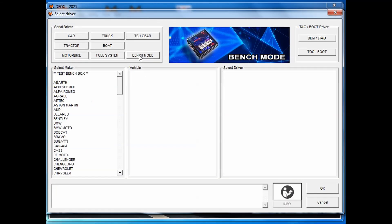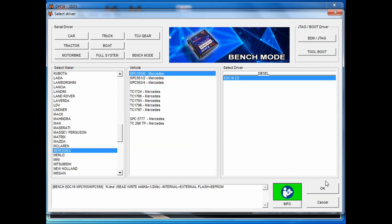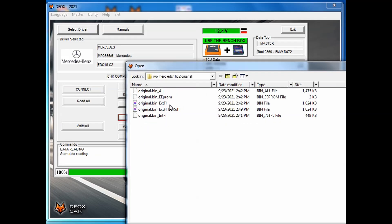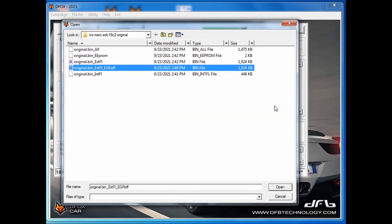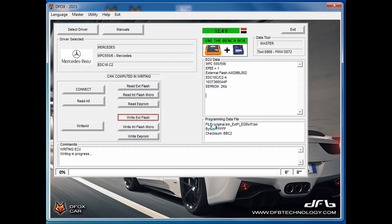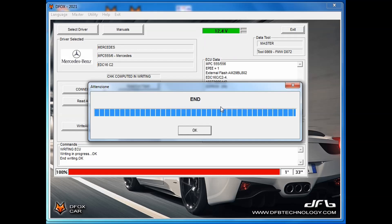Writing is almost the same. First, press 'Select Driver', then 'Bench', then 'Mercedes' and 'MPC555', and select EDC16C2. Press OK, and when ECU data is shown, press the 'Write External Flash' button, navigate to the desired folder containing your modified work, select the file, and press Open. After a while, a message — 'Checksum computed in writing, do you want to correct the checksum?' — will be shown. Here is the most important part: press Yes, or the car will not start. The writing process will start, and when finished, you will see a message: 'Turn the dashboard off and wait.' Do that and press OK. After a while, an 'End' message will be shown, confirming that the writing process is successfully finished.